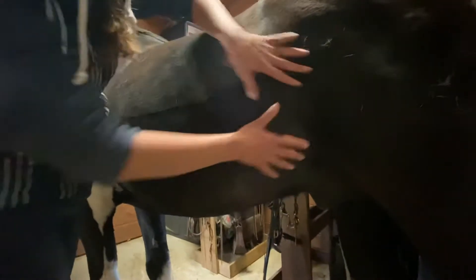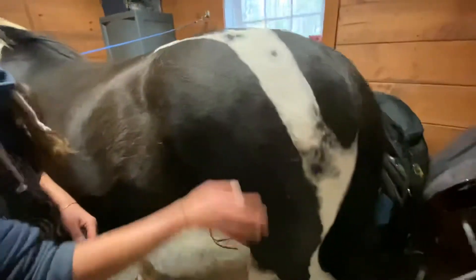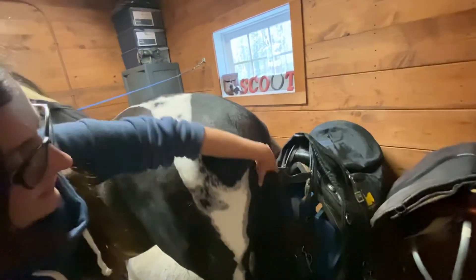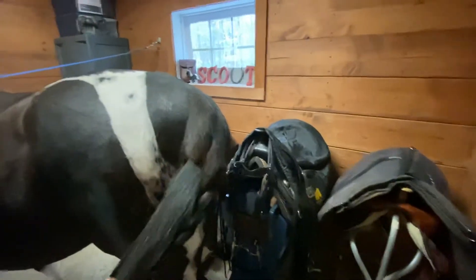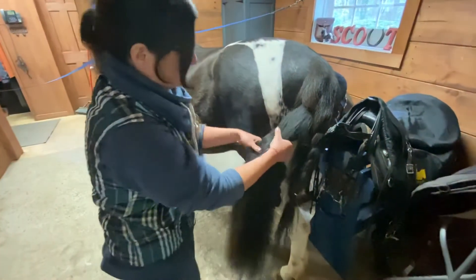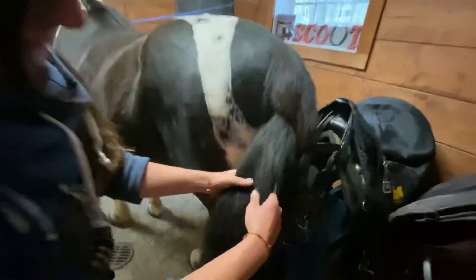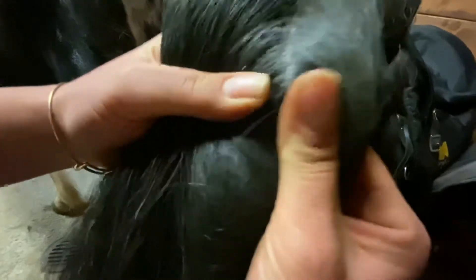We have the flank, which is a very sensitive part of their body — horses are typically very protective of the flank. We have his tail. Something interesting: see how long the hair is, but the tail bone is actually only this long. There's the tip of his tail.